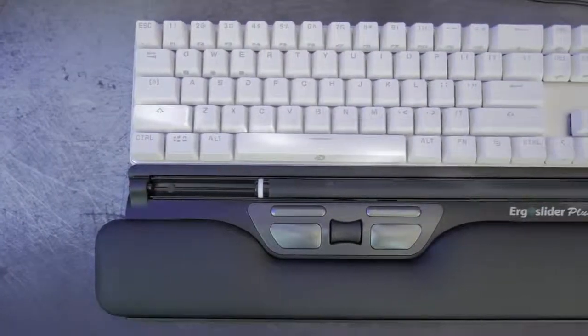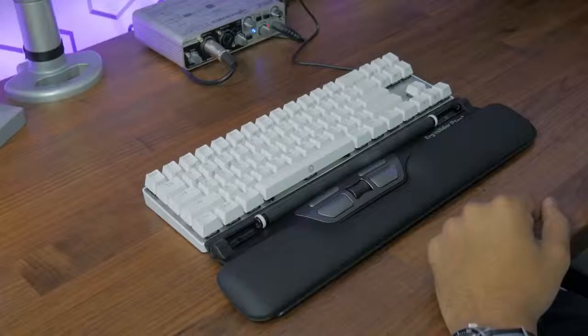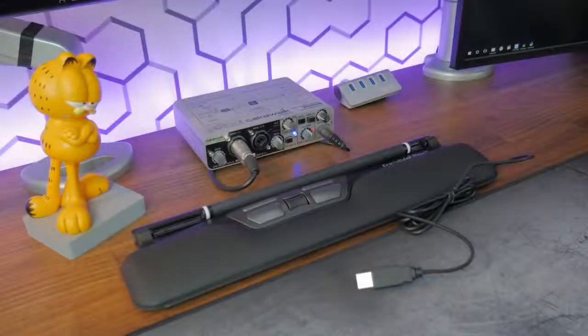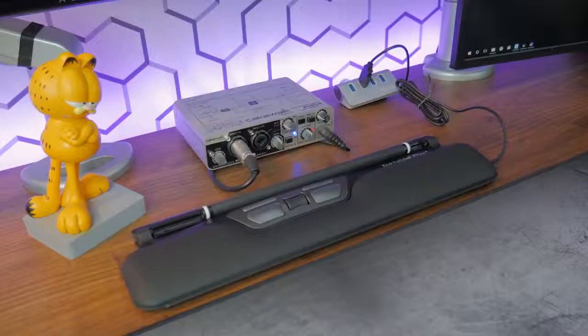As you can see, the ErgoSlider makes the perfect addition to a 10 keyless board. It's the exact same length as my DrogoCaliber keyboard. The ErgoSlider connects to your computer via USB and doesn't require any special software drivers to get going — it's a straightforward plug-and-play device.